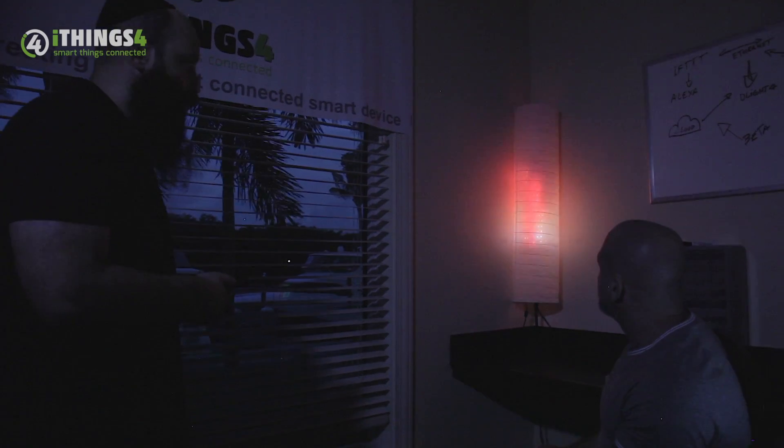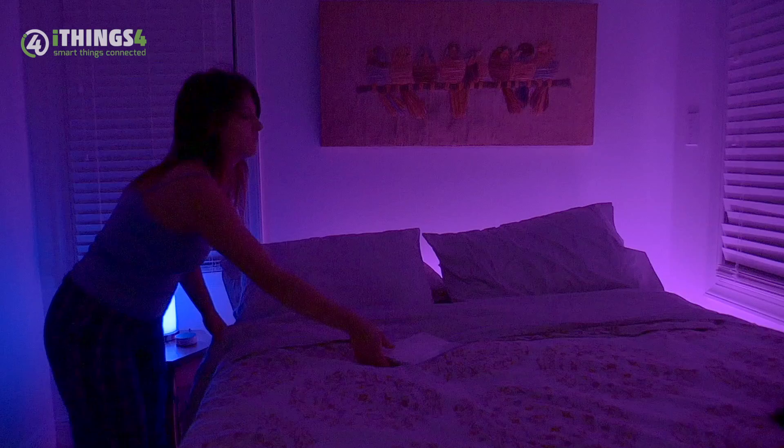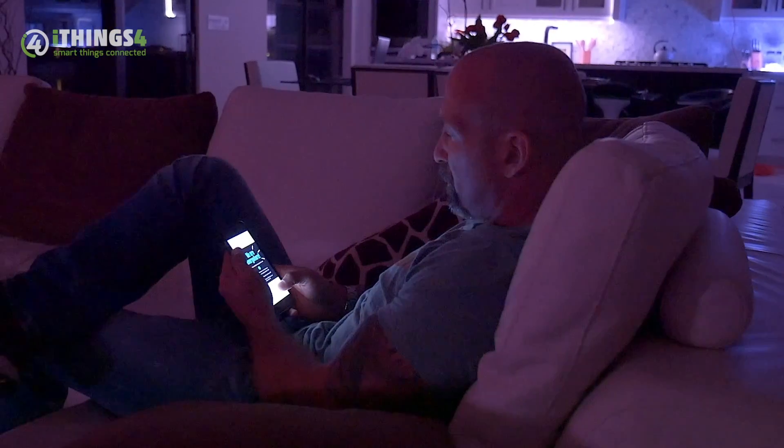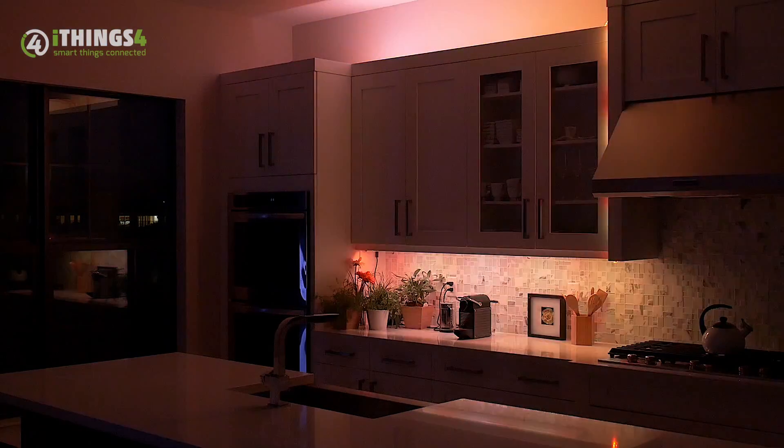You could have more than 16 million colors. Change the lighting to create ambience before going to bed, or choose between more than 9,000 effects to brighten your home or office for the season. And change it back in seconds to simple soft lighting.